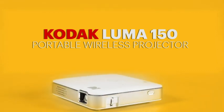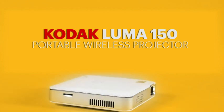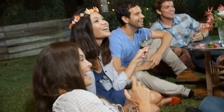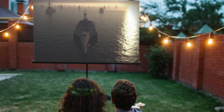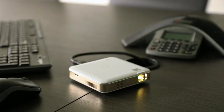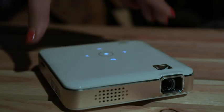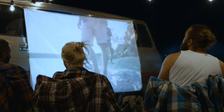Welcome to the Luma 150 Pocket Projector. From smartphone to the big screen, this projector produces bright, vivid video and imaging up to 150 inches large. Watch your movies, view pictures, or give presentations anywhere a wall is available. Today we are going to be taking a look at what this device can really do.